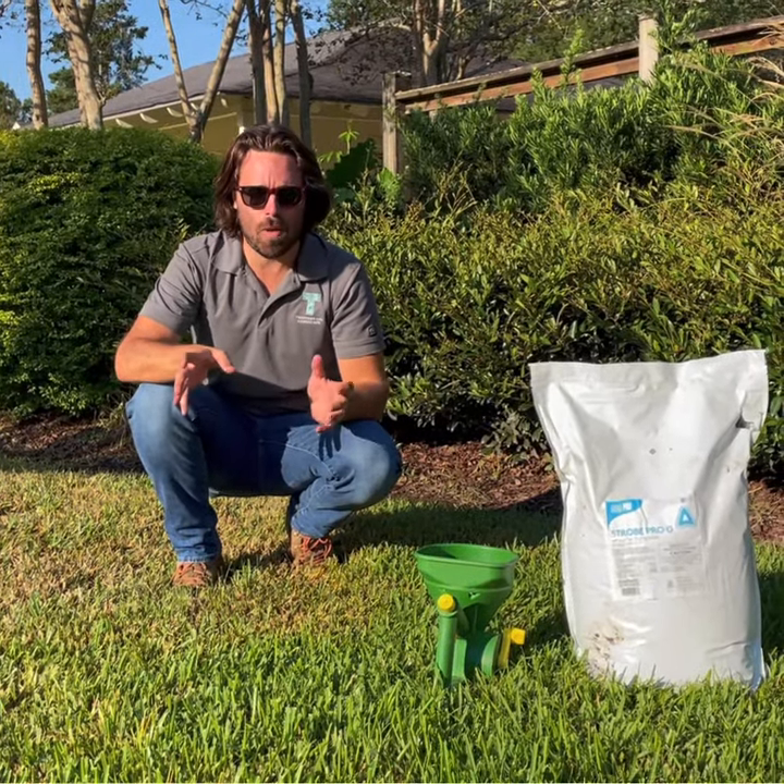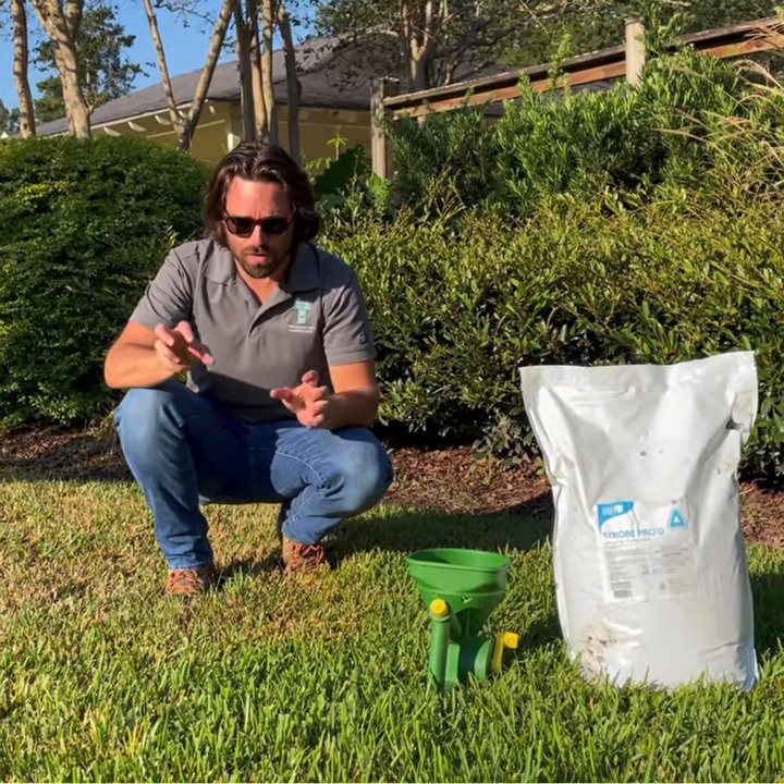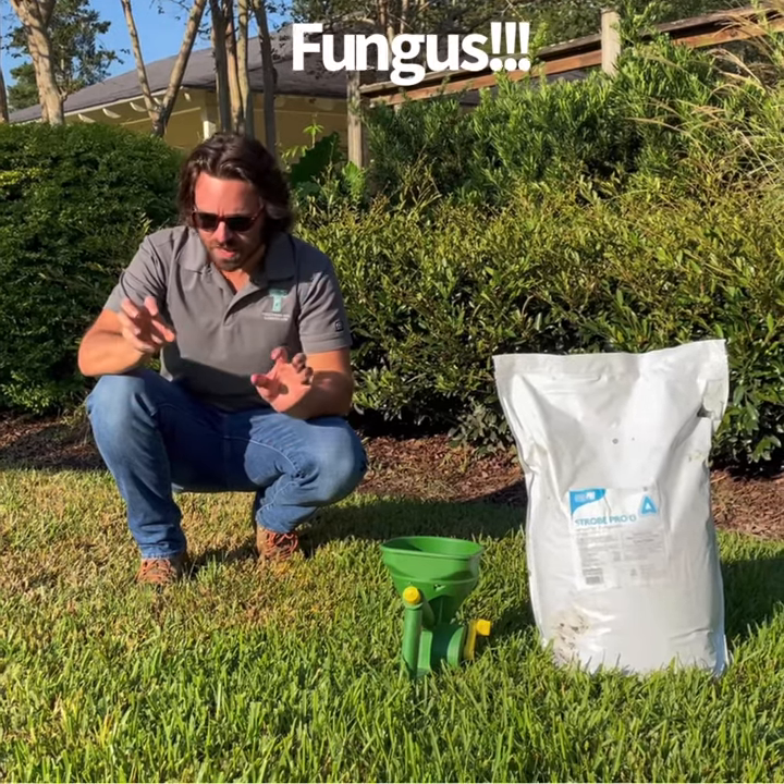Hey y'all, Rob Trevnall here, Trevnall Landscape. Hope you're doing well. Today's video is on fungus — there is a fungus among us.